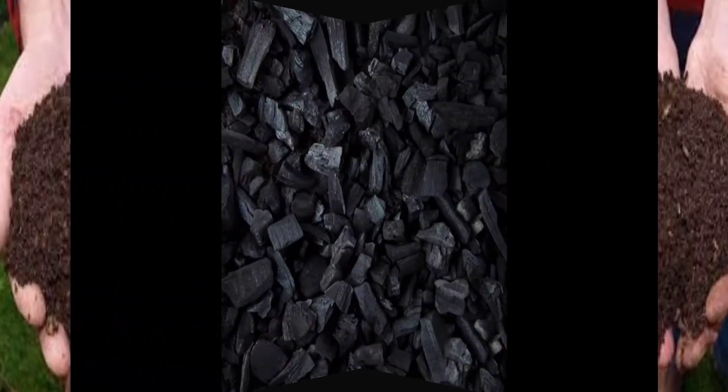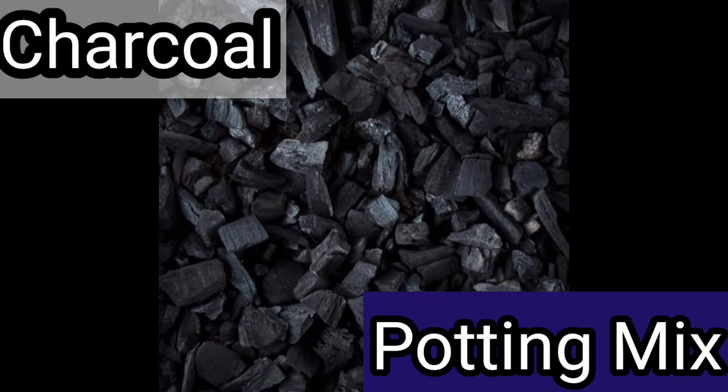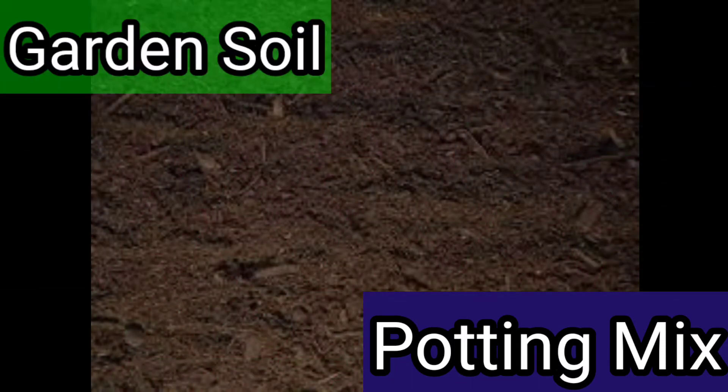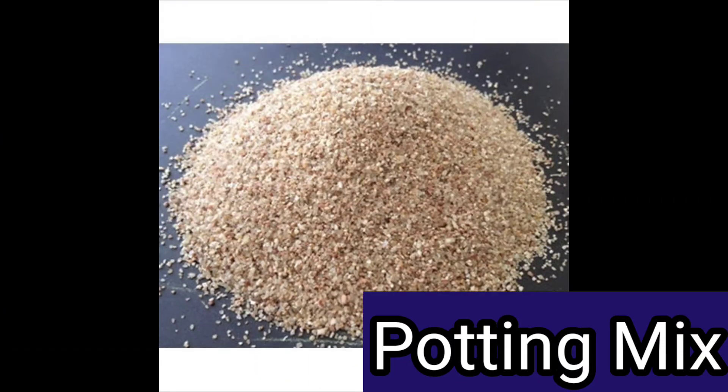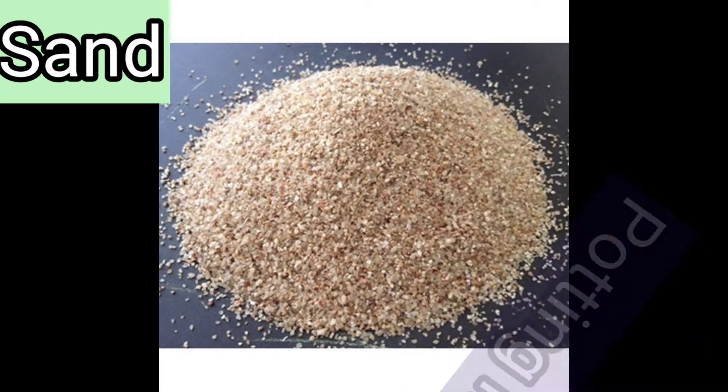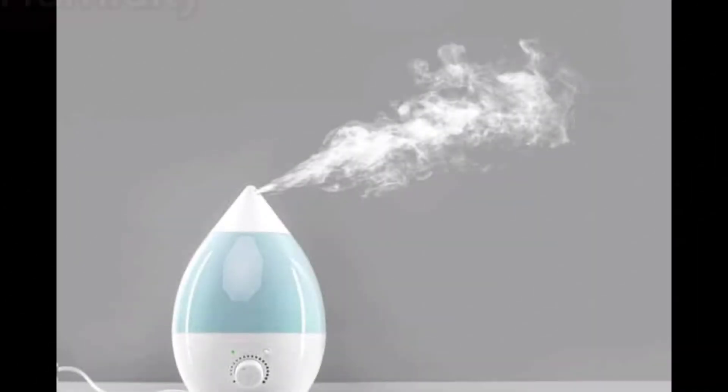If you don't have charcoal, you can completely avoid it. If you don't have coco peat, you can take half part of garden soil and half part of sand and use that instead. Charcoal is used to remove odor from your soil — if you don't have it, just skip it and increase the quantity of the other ingredients accordingly.